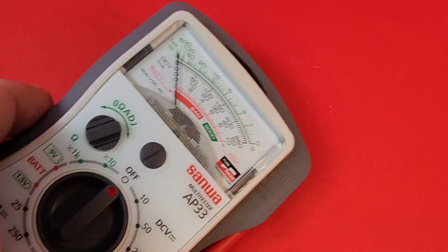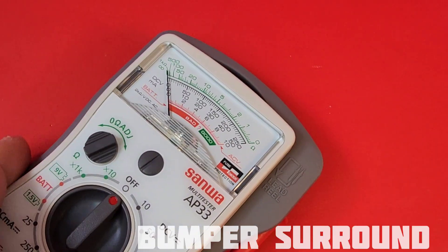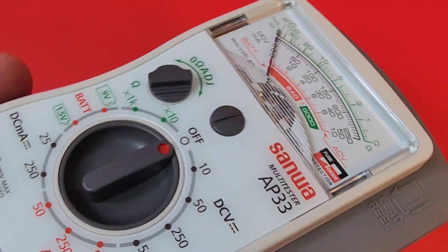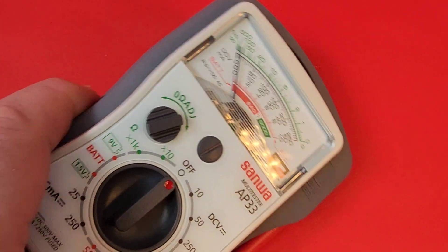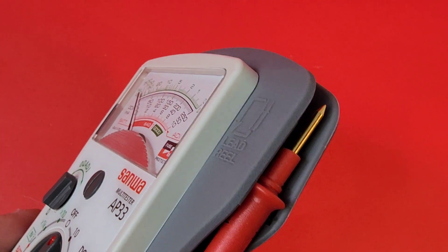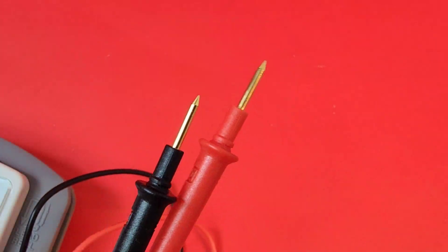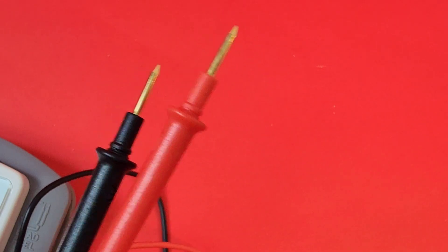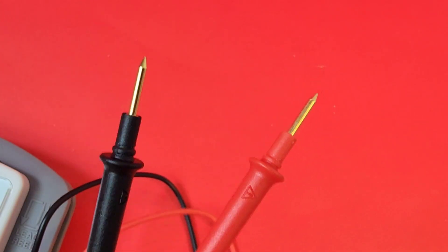Another nice feature is the bumper on the exterior. It doesn't have a complete protective boot, but it has a protective bumper — which is basically the same thing. Not only that, it also acts as a storage mechanism for those test leads, which I really like.